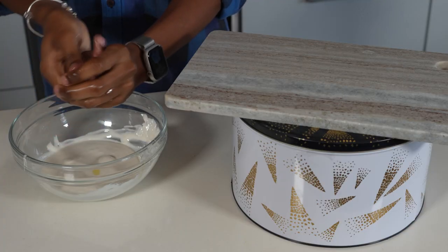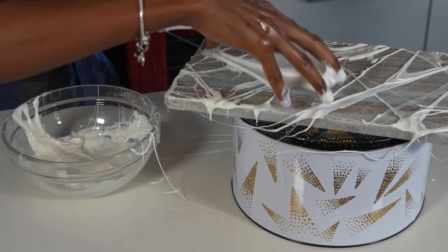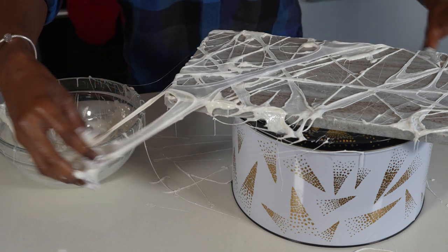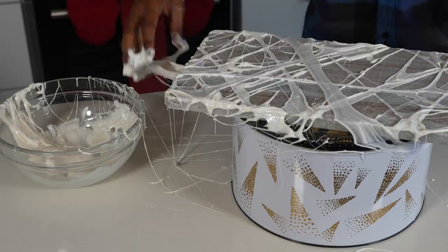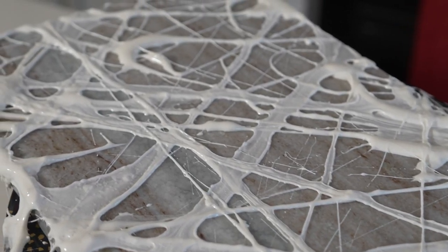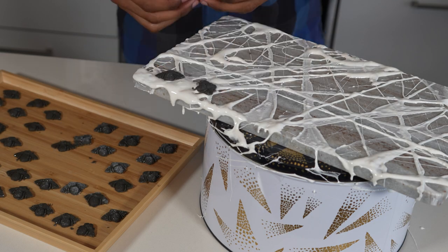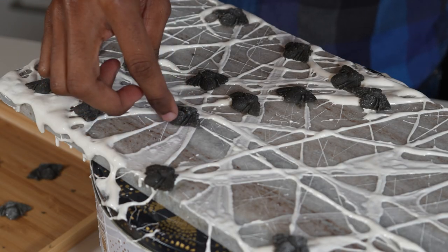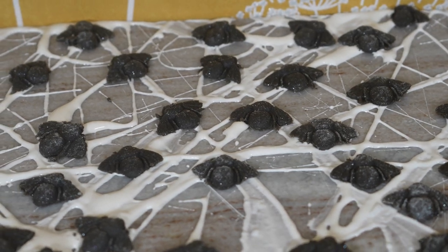Coat your hands using some vegetable oil or butter, then work your fingertips into the melted marshmallow. Make sure it's cool enough to handle before you stretch it over your serving board and pull it apart to make your cobweb strands. Keep going to build up the layered effect of your cobwebs until you're happy. Allow it to cool and firm up, then all that's left to do is place your spooky fudge flies over the webs as if they're trapped and ready to be eaten. My spidey sense says dinner's ready!